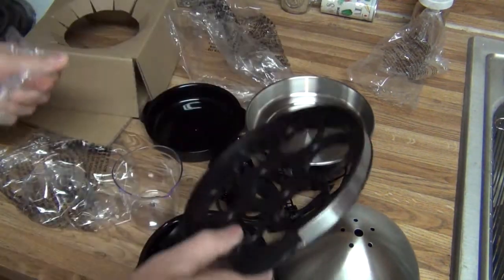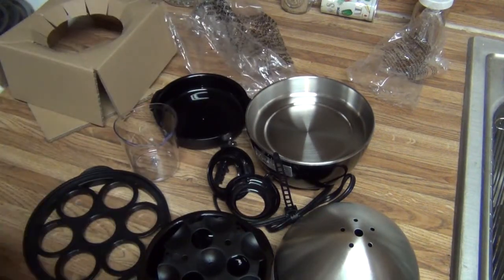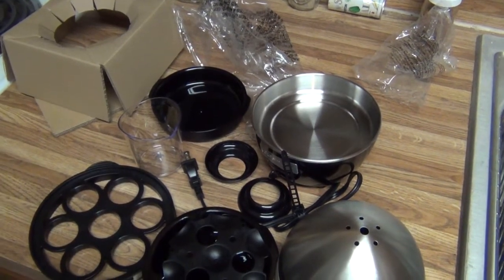Not the base obviously, but the rest of it's dishwasher safe. So I'm going to go ahead and throw it all in the dishwasher and get it washed. And I'll figure out what the hell these are. So we'll do a jump cut and we'll be back to trying to cook some hard-boiled eggs.